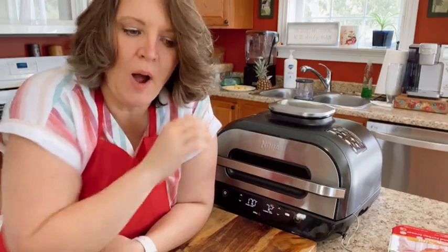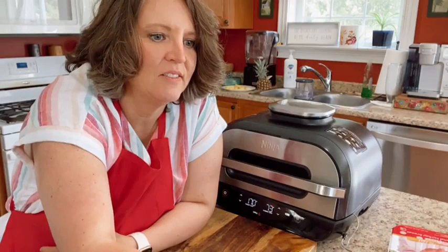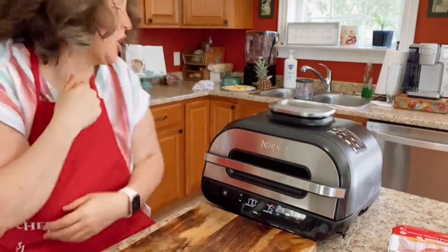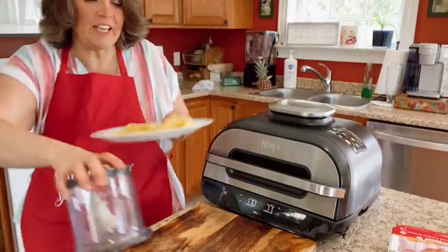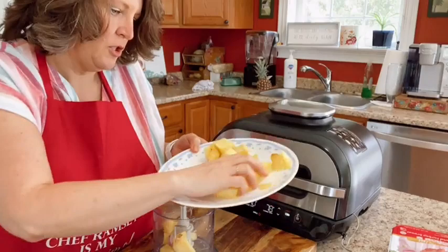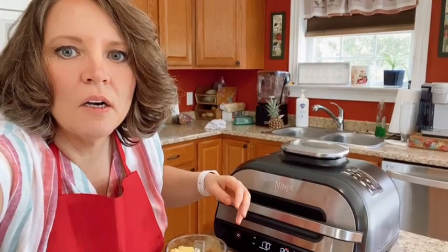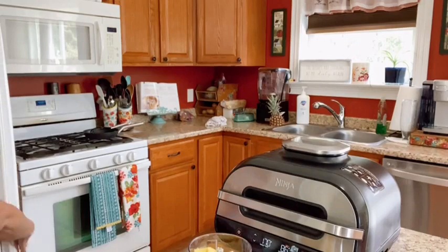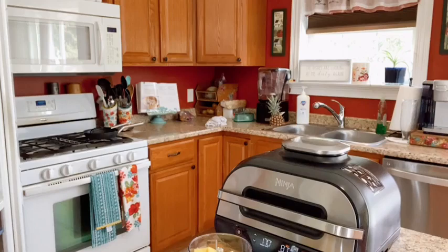I'm going to make some pineapple salsa to go with my burger. Let me get my chopper out — this calls for about two cups of pineapple. I'm just going to eyeball it. We also had our property bug-sprayed — everybody around us has been doing it.